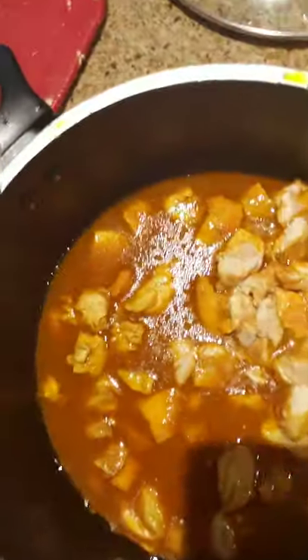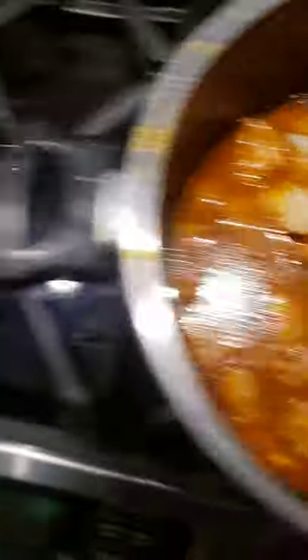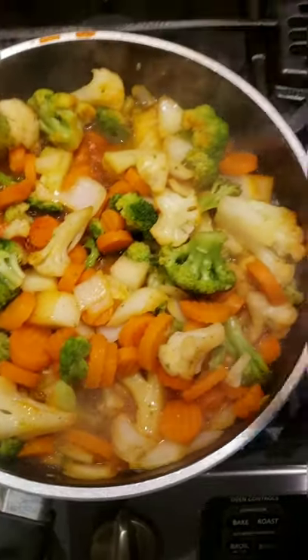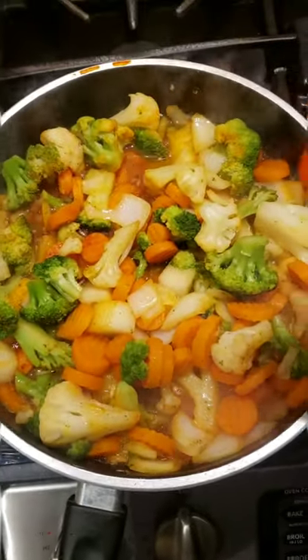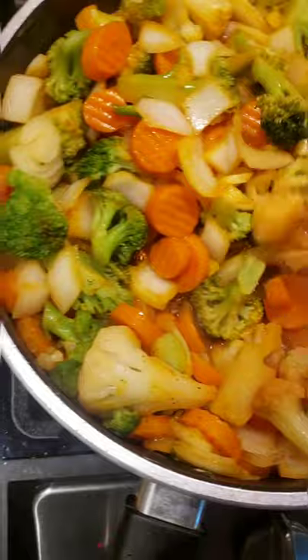Once you cut up your chicken, you're gonna get something that looks like this — with the sauce and everything. Cook the chicken until all the sauce evaporates. After cutting it up, let it cook again with the heat turned back up. While the veggies are cooking and almost done, put a little bit of the red hot sauce in the veggies — not too much — just a little bit so it soaks in and gives them good flavor. Mix that up.